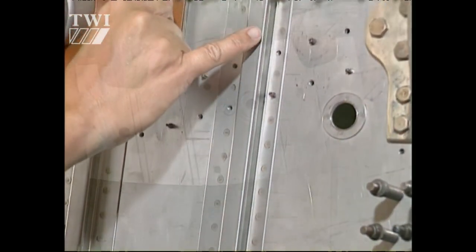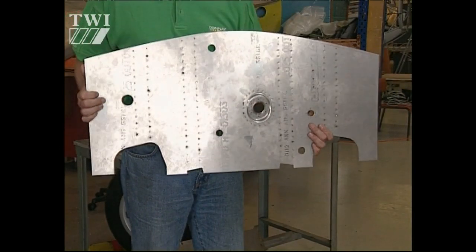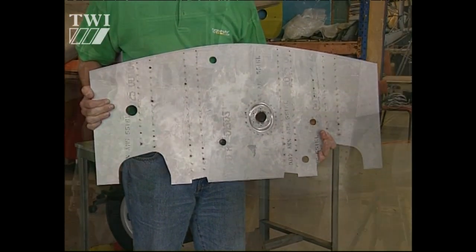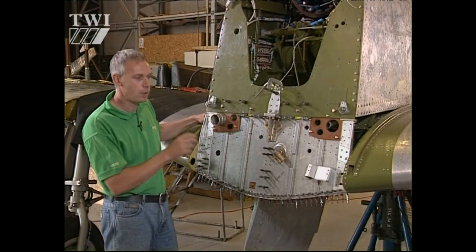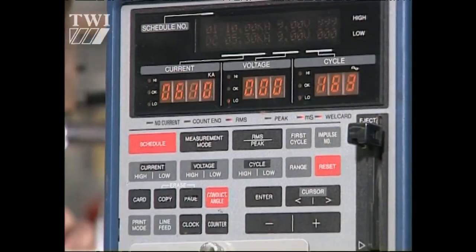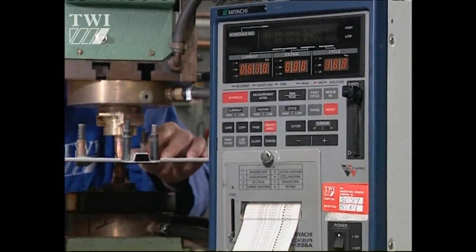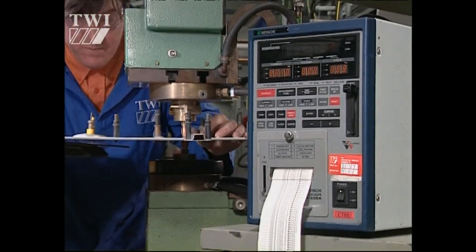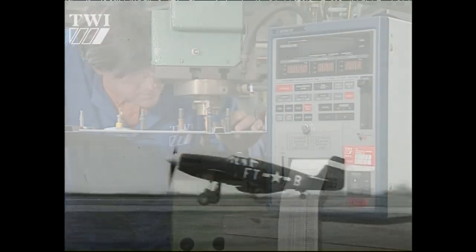So we've actually replicated the whole panel to be sure that we have all of the original attachment points intact. We were unable to find a Civil Aviation Authority approved company with the capability to resistance weld this thickness of material. That was the biggest issue. TWI's involvement is as a company with the capability to carry out the type of quality welding that we require on this panel. It's a structural piece of the aeroplane.